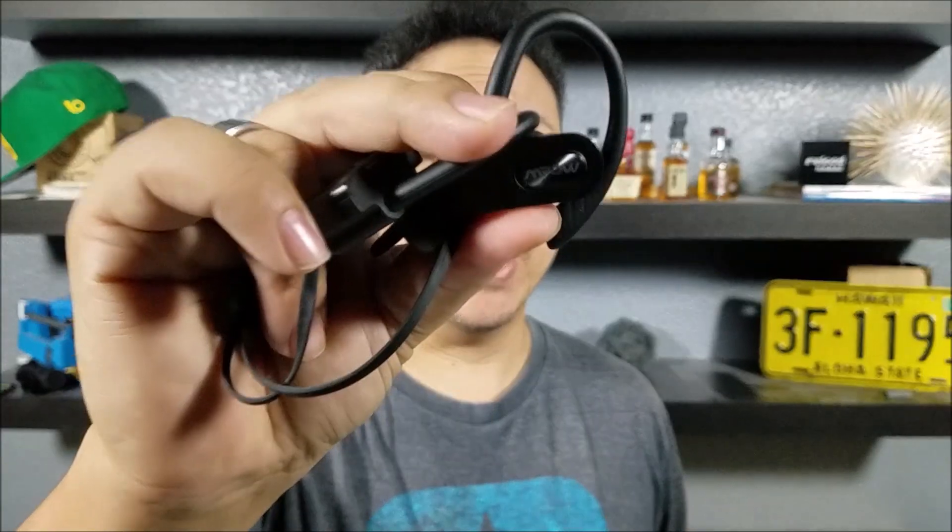How's it going everybody? Thank you for watching another video. I've been using these M-POW headsets for about nine months now — here's the update.